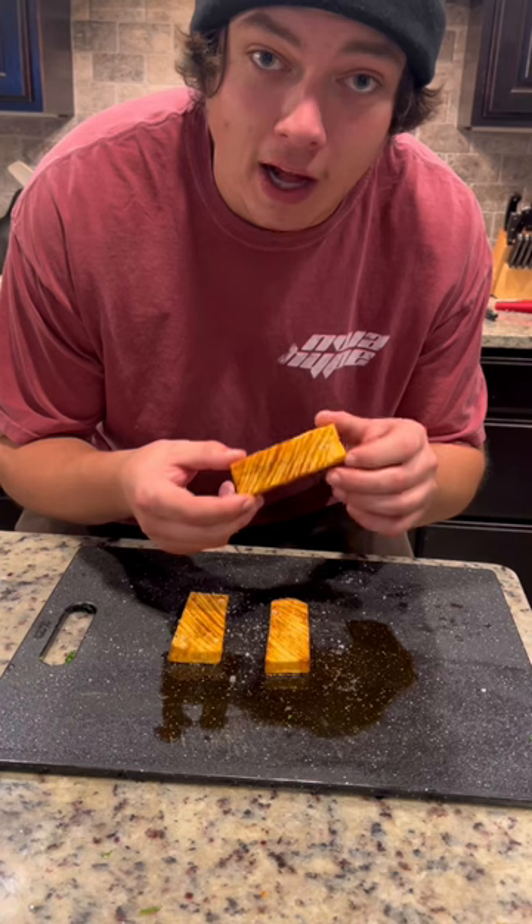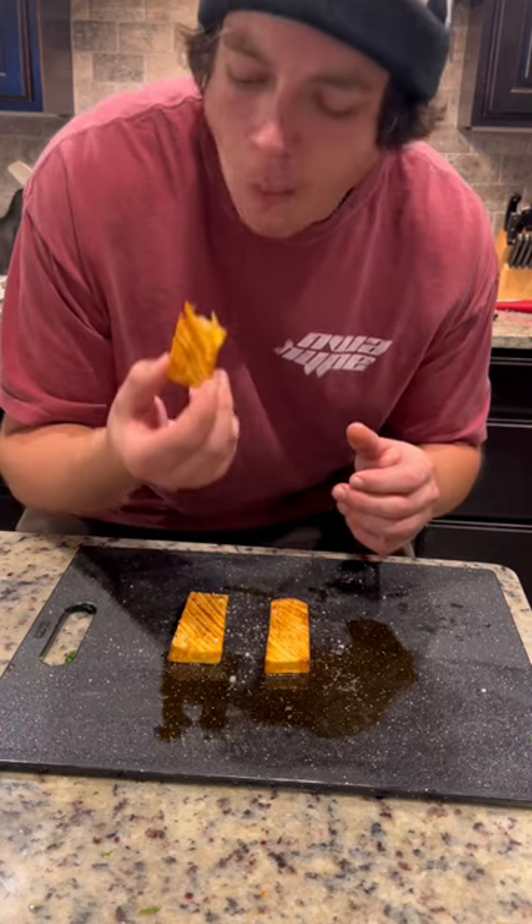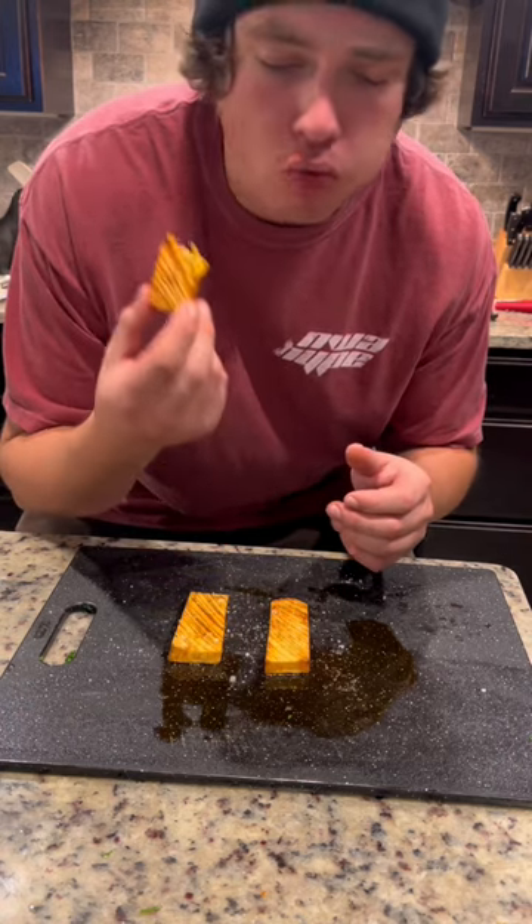These turned out pretty awesome. Now let's give them a taste. Mmm. It's so good.